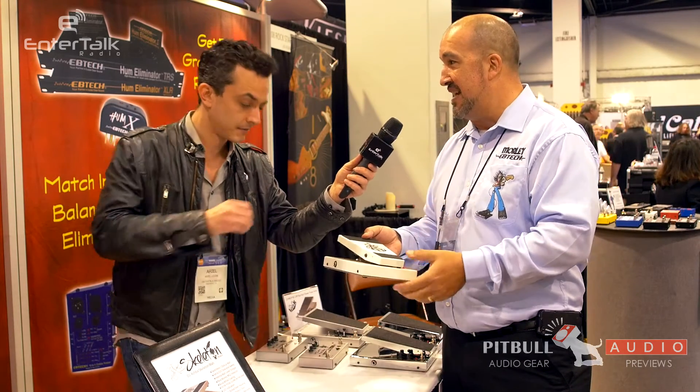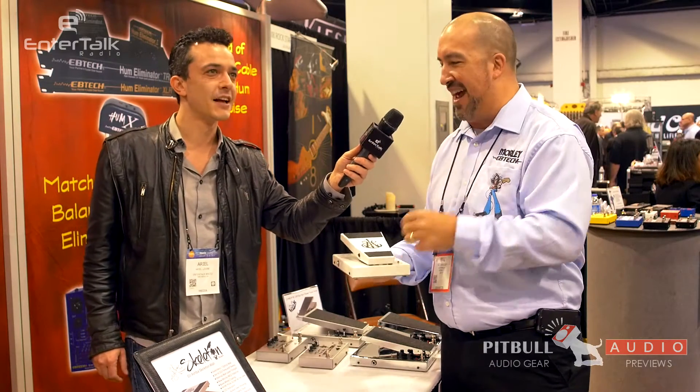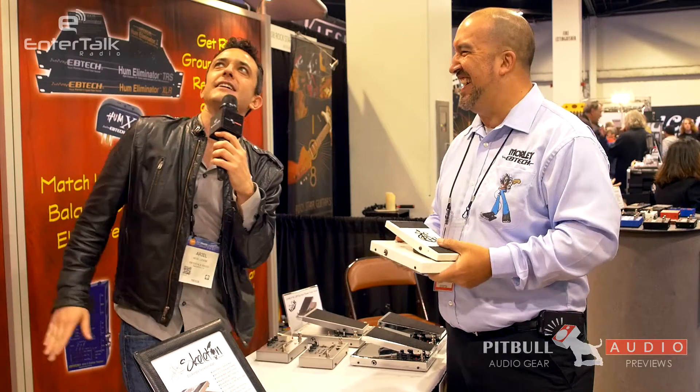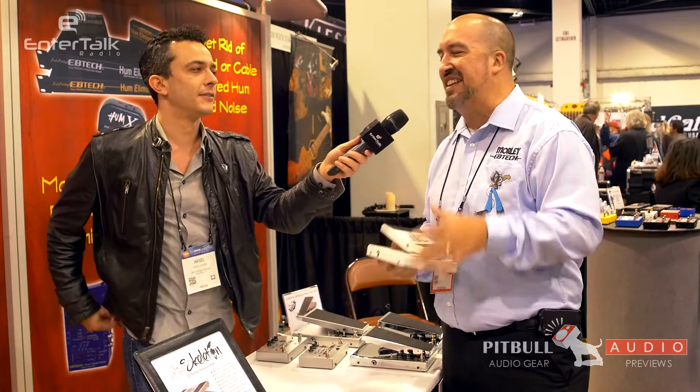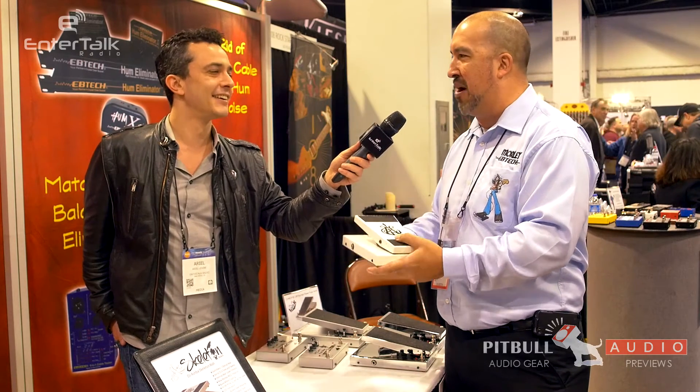I did forget to tell you one most important thing: the entire pedal actually glows in the dark. It's kind of hard to see it here in the light, but you can see the video on morleypedals.com and it shows you that feature. When the lights go out on a dark stage, this thing lights up like a light bulb.